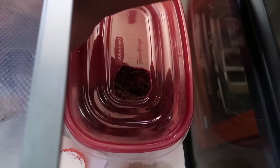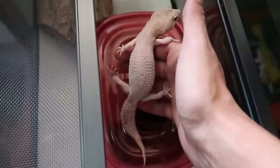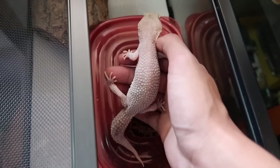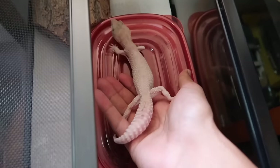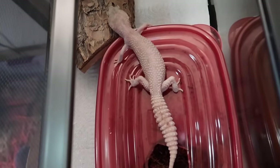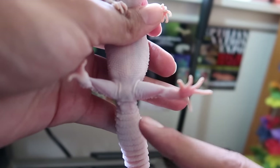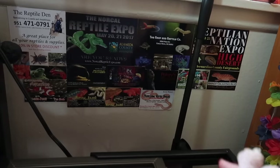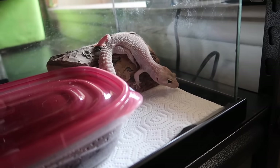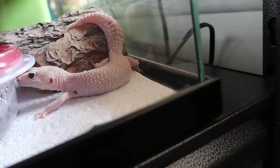Next up is Marshmallow. I got this one from the Pomona Expo about two years ago and I'm still not sure if it's a male or female. I'm not sure if it got Winter pregnant or just laid an infertile egg. I think it might be a male because you can see the two bumps there. Interestingly, the breeder at the expo told me it was a female and that it was already full-grown. Comment below — is Marshmallow a male or a female? Help me out!